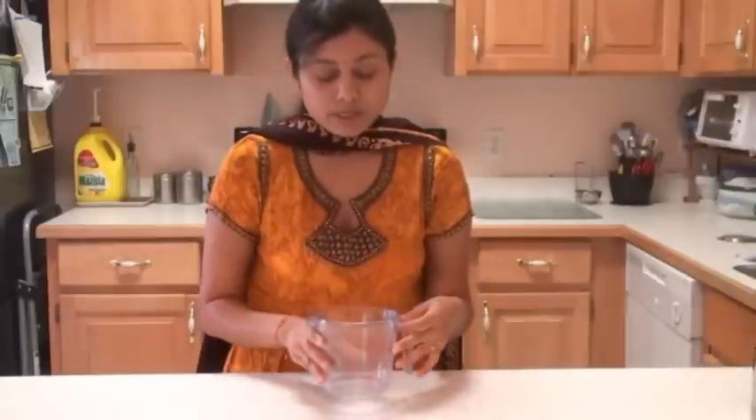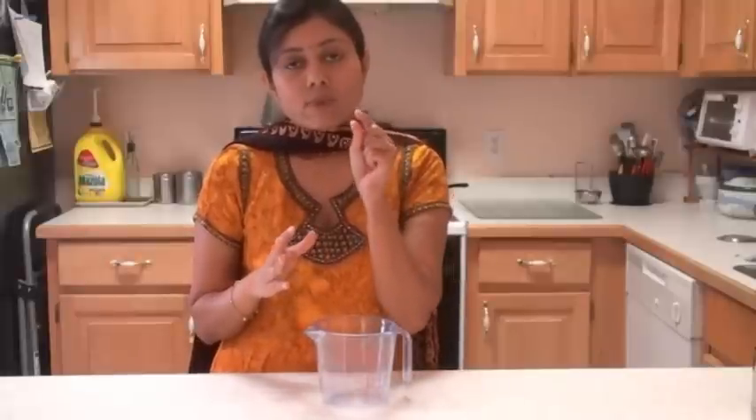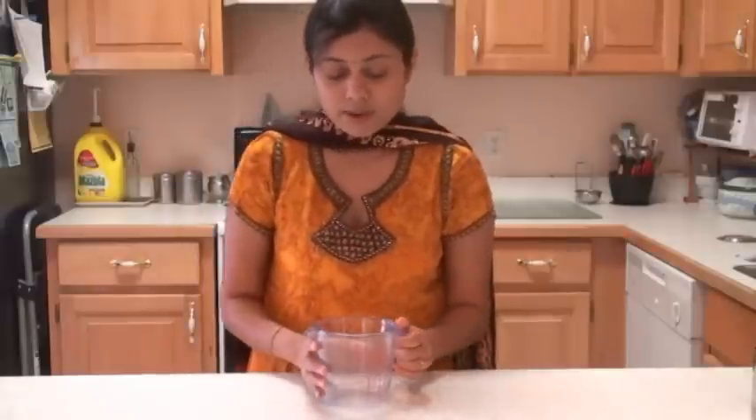Now I'm going to prepare the batter to make bundis. The difference between motichur and bundi laddus is the size. Motichur means pearl, and the name came because the tiny bundis look exactly like pearls. For motichur laddu we need very small bundis, and for bundi laddu you can make bigger bundis. You're going to see the difference today.